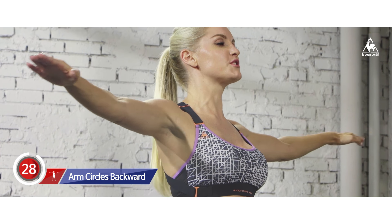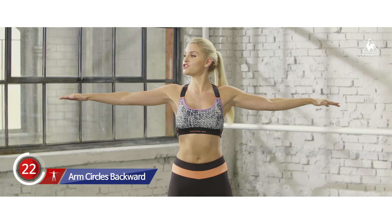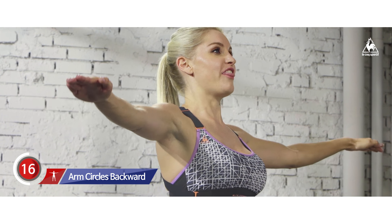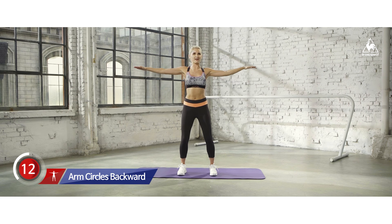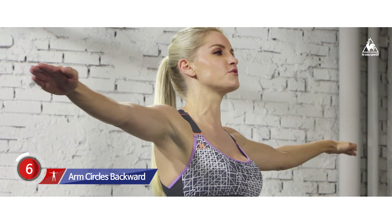The first one we're going to do is small circles going backwards. Just drop those shoulders down and make them very, very tiny. Look out to your arms as well — are you making them nice and small? Don't drop those arms down to your side, because if you want to get those toned arms you're going to have to keep your arms up. Small circles going backwards.